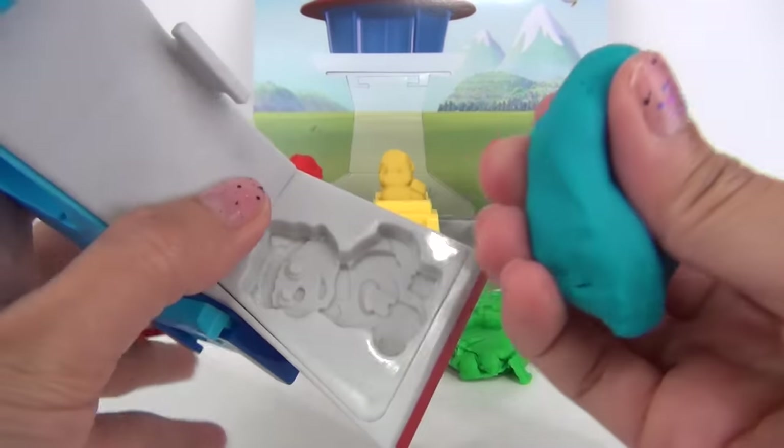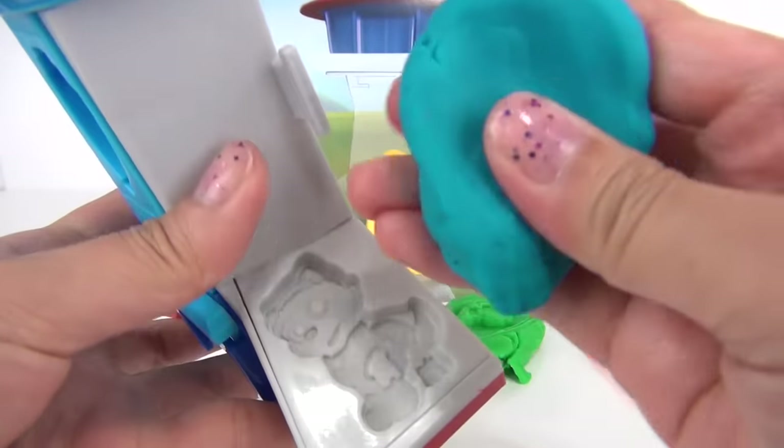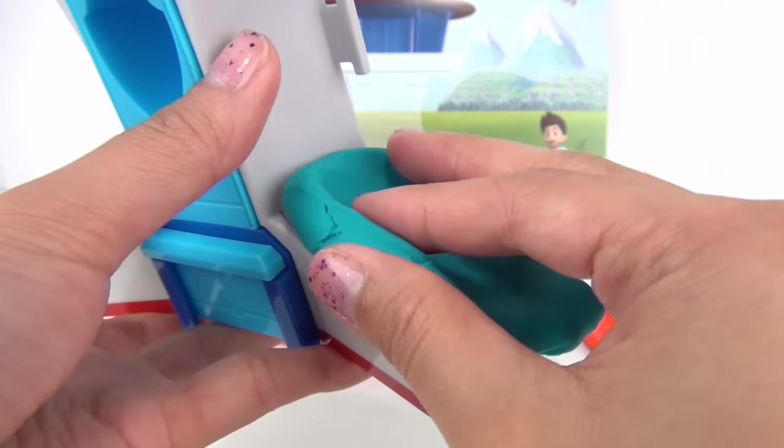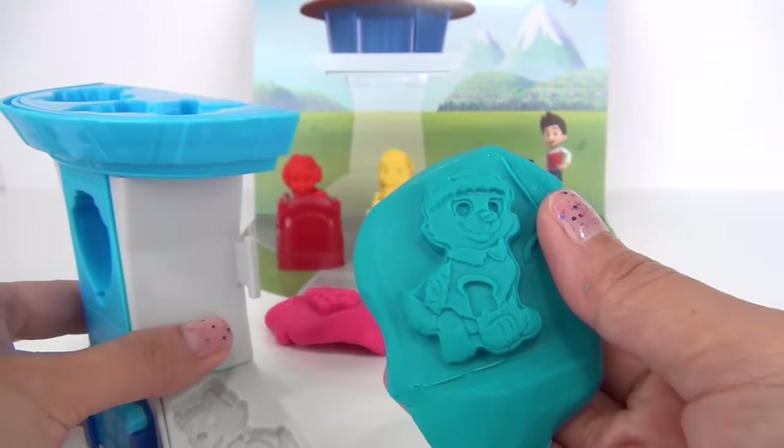For Everest, I'm gonna go ahead and use some light blue Play-Doh. It looks awesome!